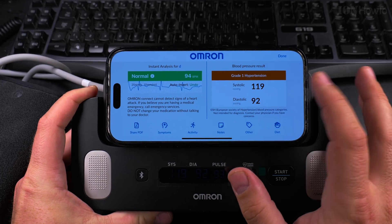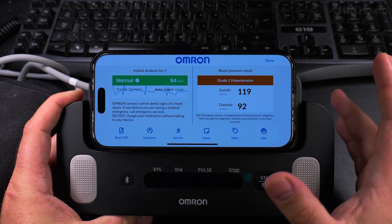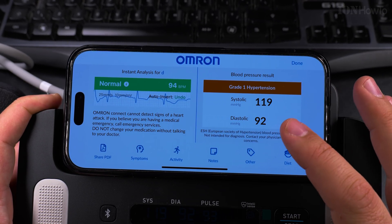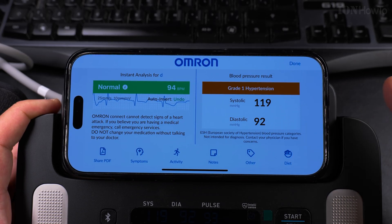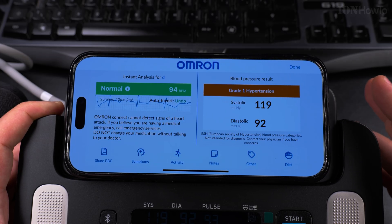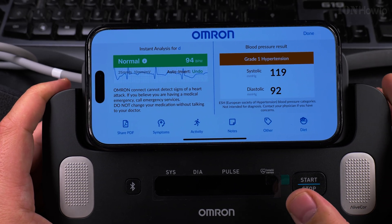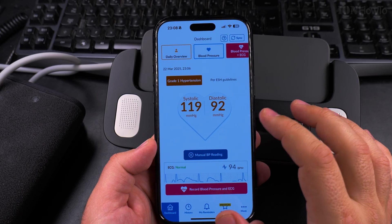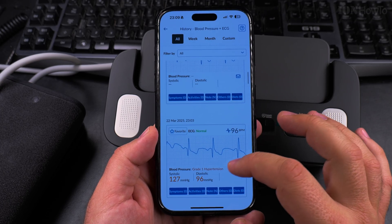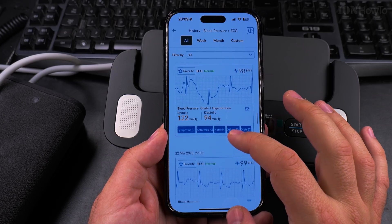The ECG reading is normal every time. But the blood pressure — this lower one — is usually high. It should be 80, but it's a bit higher. The top one I got down. Looking at the history: 139 with 93, then 94, 96, then 127 with 96, then 122 with 94, then 134 with 96 — it keeps going up and down. The more I relax before doing this, the lower it gets.